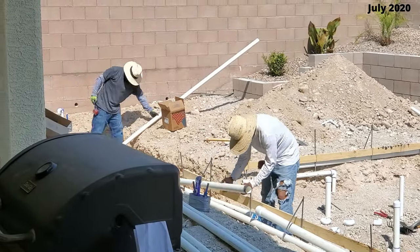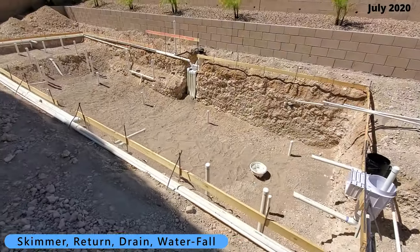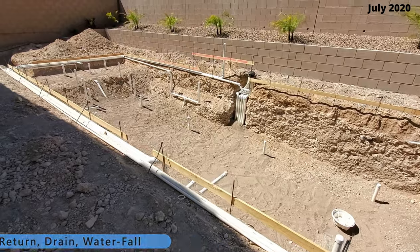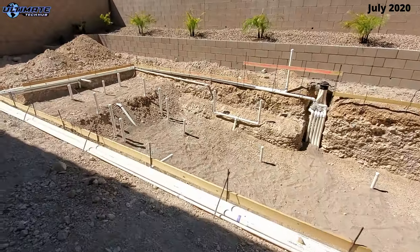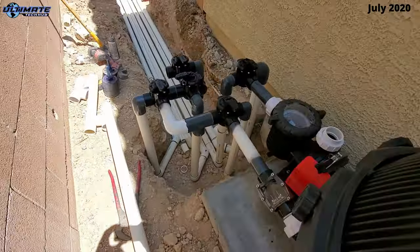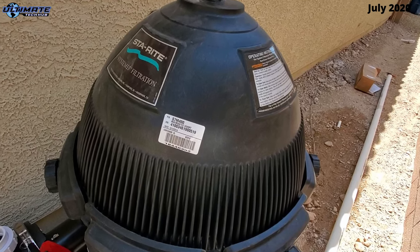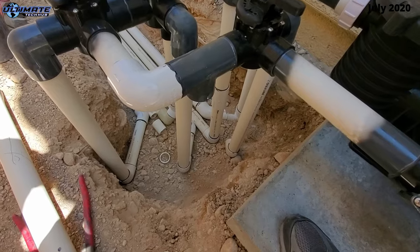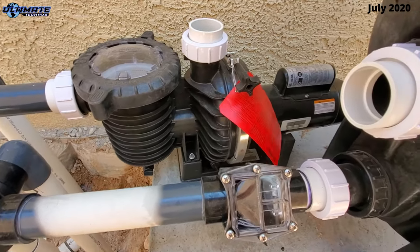The rest of the pipes in this pool are for the skimmer, the return, the drain, and the waterfall. All these pipes lead to the side of the house where the pool pump is located. On the side of the house is our pool pump, large pool filter, and large solar pool heater — we'll show that installation later in the video.